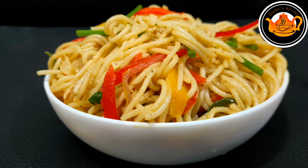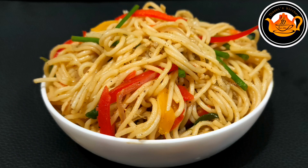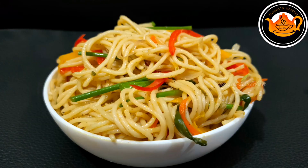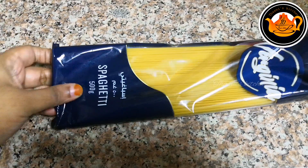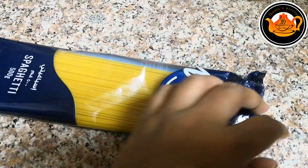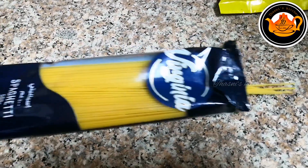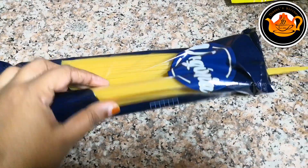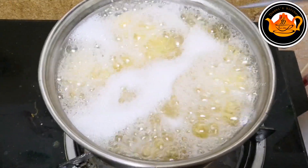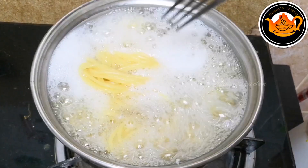Hello everyone, welcome again. Today we are ready to make noodles. We will make the noodles in the restaurant, with 1 to 10 minutes of cooking.